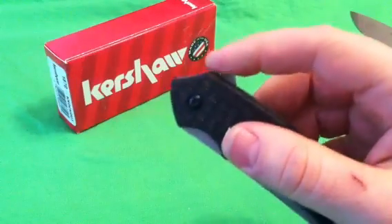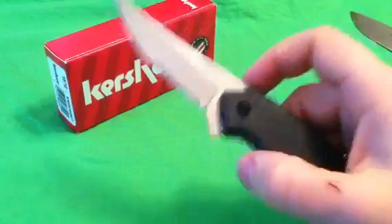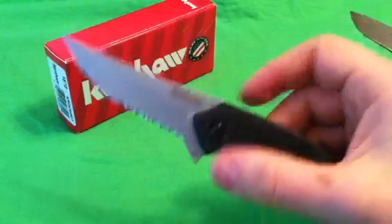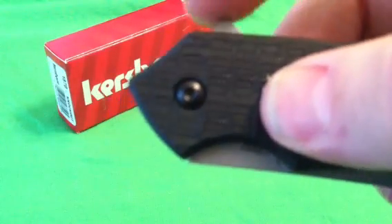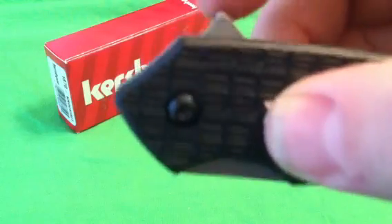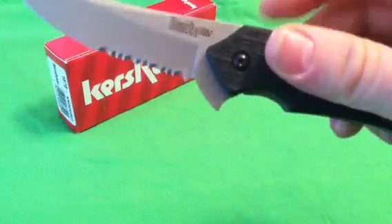Deployment is only a finger flipper, but it's nice and big and pronounced, so easy to grab with their SpeedSafe open assist, which opens with authority every time — no problems. Able to close it one-handed — just great deployment. The flipper itself is a little sharp though. It does wear on your finger if you're just playing with it. You may even want to take a belt sander to it and sand it down just ever so slightly, because it is a little uncomfortable if you're flipping this over and over again. But no thumb studs — just the finger flipper, which also acts as a choil.